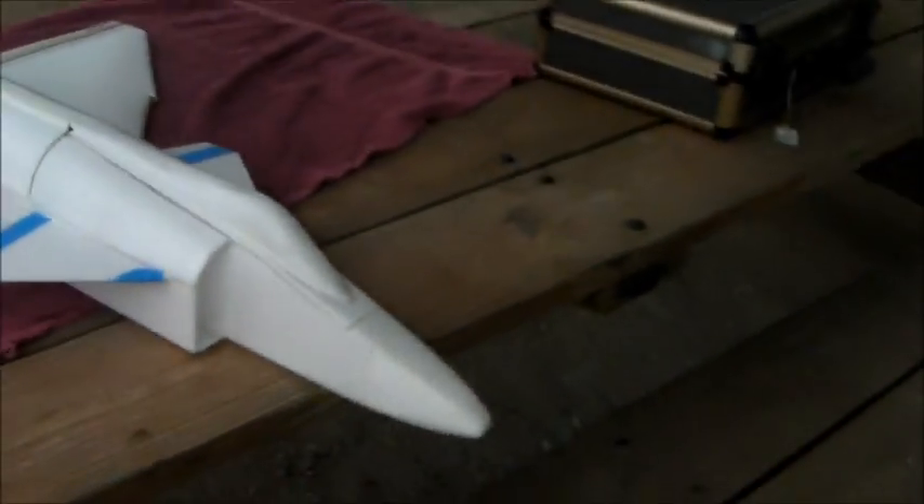All right, here we are. It's a white airplane. It snowed last night and the sky is gray. This should work well.